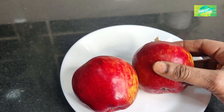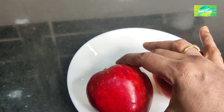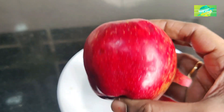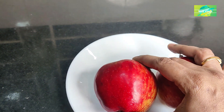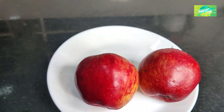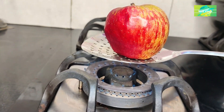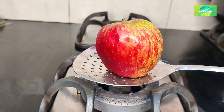I will show you how to make a video of the kitchen tips and vlog. I want to make a video of your kitchen tips and show you how to apply them.